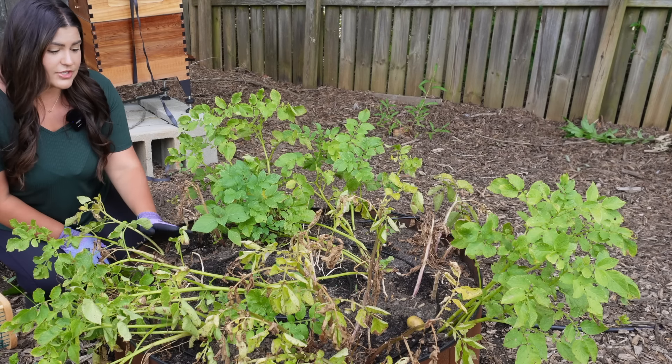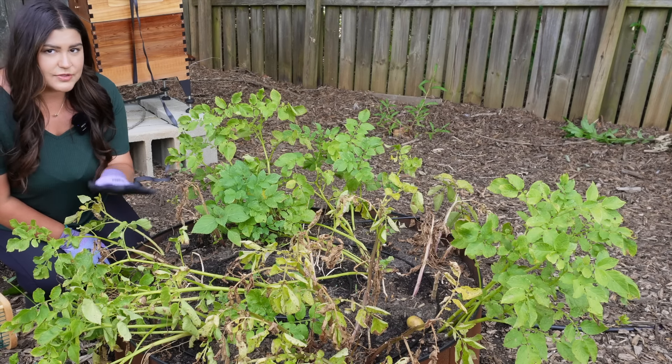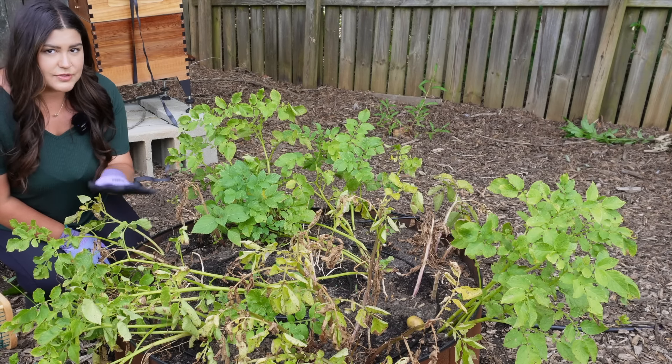I'm in a really good mood because it's always a great day when you're in the garden and get to harvest and enjoy the fruits of your labor. Before I harvest, I'm going to talk about how I grew each plant so this can be a little educational as well, instead of just a harvest video. I'm a little nervous about the garlic and the potatoes — hopefully it's a good harvest, but let's go.